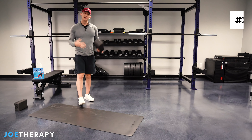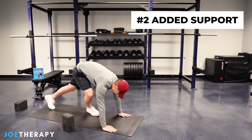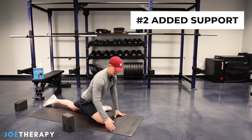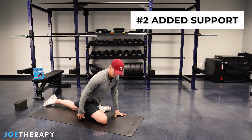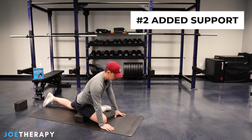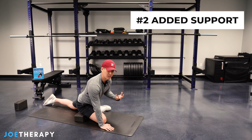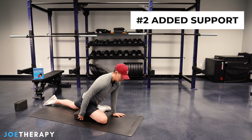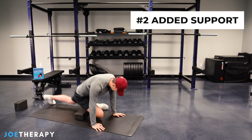The second way is support — another very common way to use a yoga block. Let's say we're going into a pigeon pose, hips feeling a little tight, and our hip is up off the ground. What we can do is place that yoga block right underneath, and now it gives us a little bit of support to make this position comfortable. It just fits right underneath the butt and fills up that space.